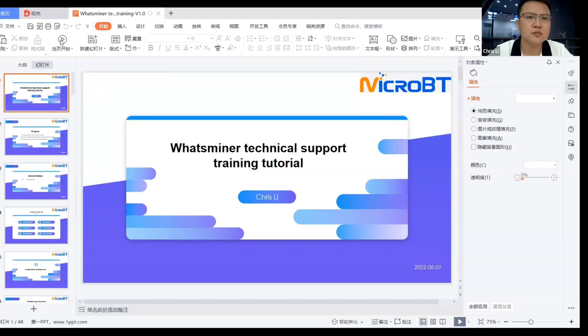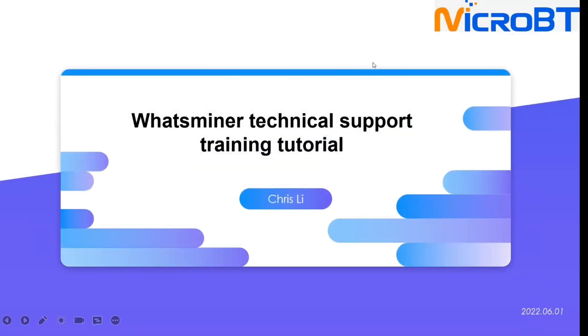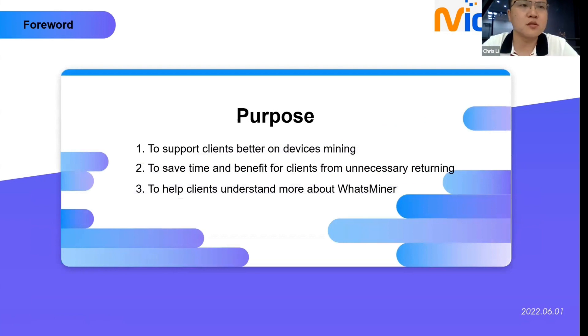Welcome to What's Miner Technical Support Training. My name is Chris from the Technical Support Team. Today I will share with you the normal issues and some technical support skills when you are running the devices. First I will share my screen about the PowerPoint of the tutorial: What's Miner Technical Support Training Tutorial.